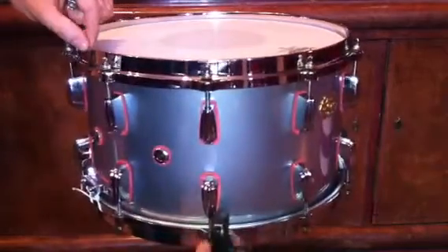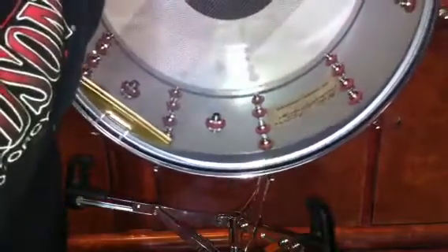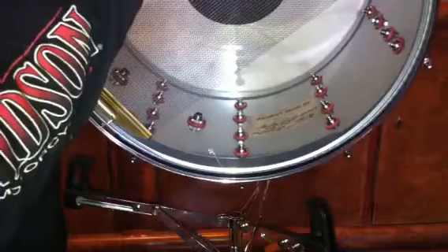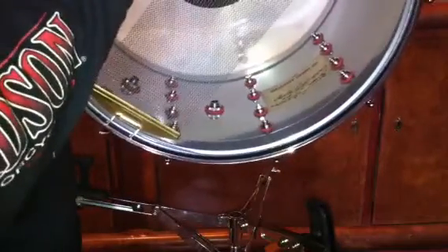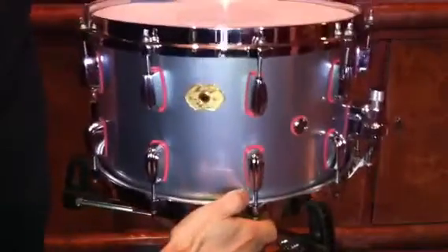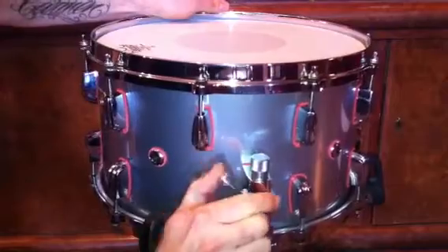All over — on the inside as well — as you can see. There's a nice tag with the customer's name on it. It's got the 42-strand hand-welded wires, and it's got the trick strainer, the three-way strainer.